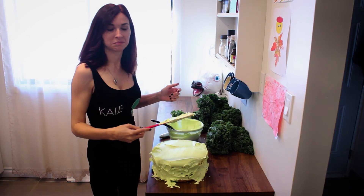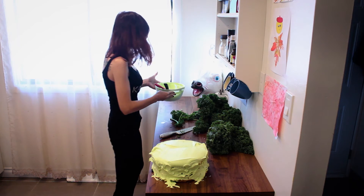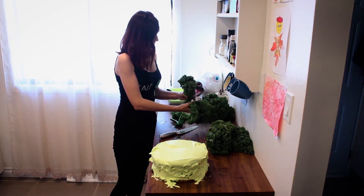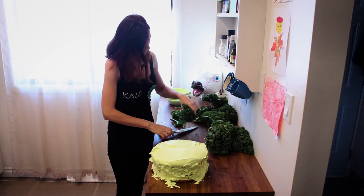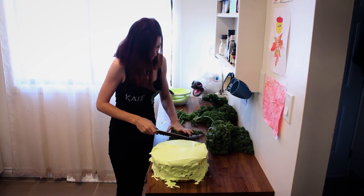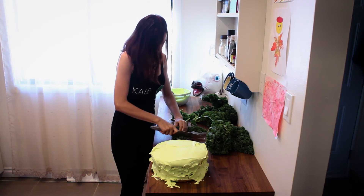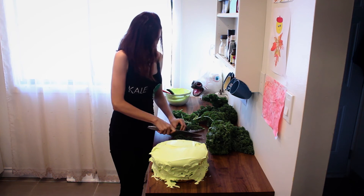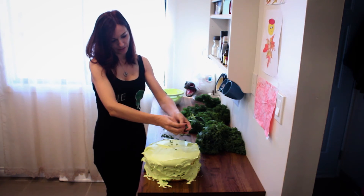What do you think? Perfect. So now that we've frosted our cake and it looks so pretty already, I think we should put a little bit of kale sprinkles. Just chop some kale really, really finely. Not a lot of it, just a little bit — just to give it a little bit more crunch. And then you take these babies and you just sprinkle them on top.